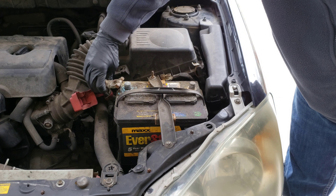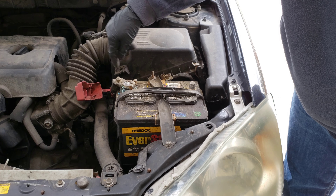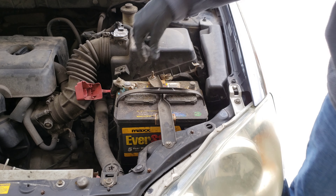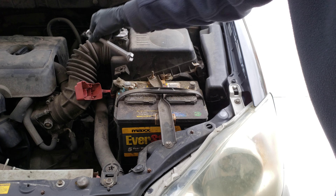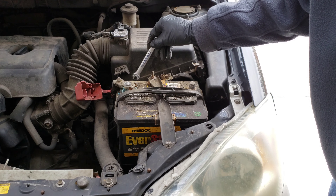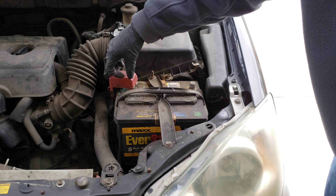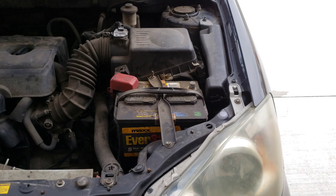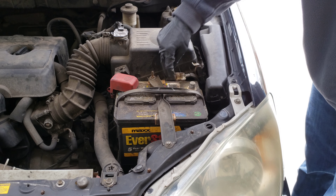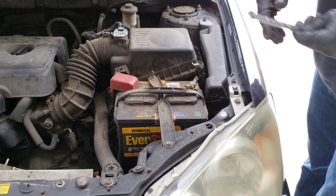When hooking up the battery, we're going to put the positive cable on first. Here's our positive cable — we're putting it on the positive terminal, as indicated by the plus sign on the battery. Make sure it's pushed all the way down, then get the nut tightened. Then hook up the negative cable to the negative post — we can see the minus sign on the battery. Push it all the way down and use the 10mm wrench to get it tight.